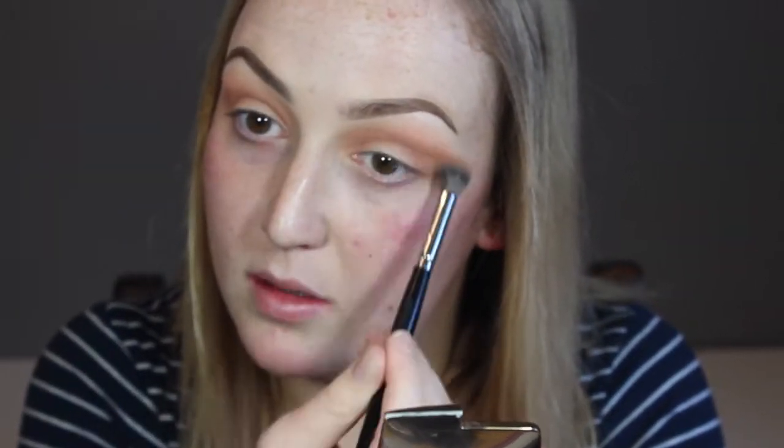Here I'm just picking up any brush I feel like — for example the Morphe E23 — and just making sure it's buffed even further with no product on it, just what was left over.